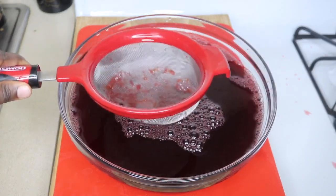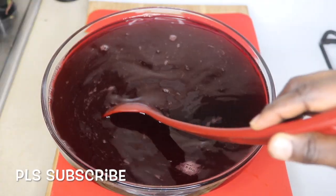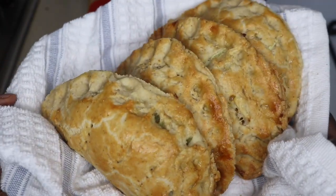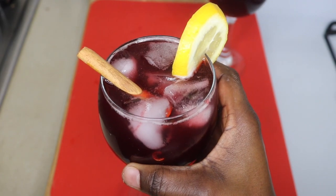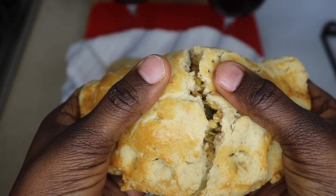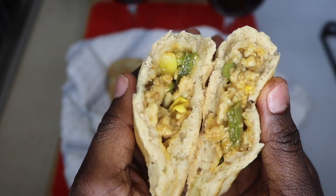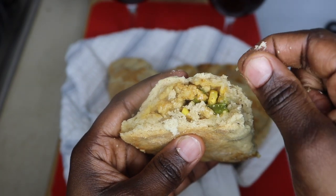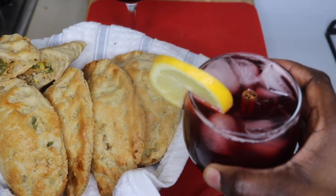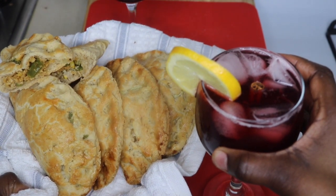Now I'm adding one cup of pure cane sugar to the drink — you can use honey if you want. My pies are now well baked; look at how beautiful they are, and they taste so delicious. This is my sobolo drink. Let me break apart the pie so you can see the inside — when it's cooked it breaks apart easily. Look at how nice the inside is, and it should flake easily when it's well cooked. Guys, thank you so much for watching. I'll see you in my next video — please comment, like, subscribe, and hit the notification button. Have a great and wonderful day, bye!